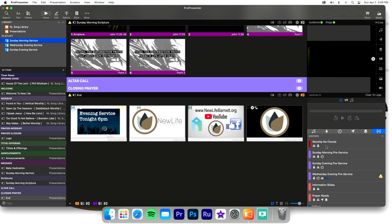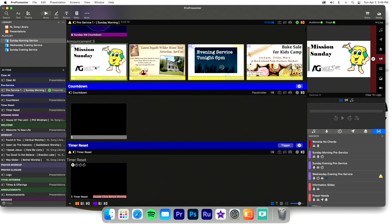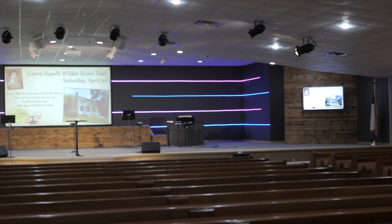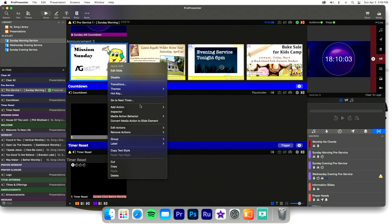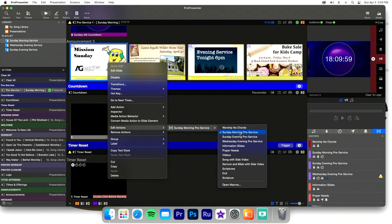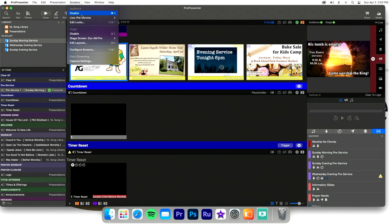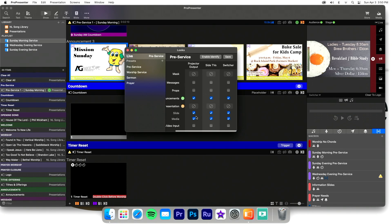I want to show you how to create simple macros to switch between those two modes. At the top of our set, we're running a countdown and some announcement slides. Right now I've got nothing but slides on all three outputs in the front of the room. On the inside, we've got 'Edit Actions' — a macro called 'Sunday Morning Pre-Service.' Inside that macro, I've placed an audience look. If we go to Screens > Edit Looks, the pre-service look always has the projector showing announcement slides and media, with the side TVs and switcher following.